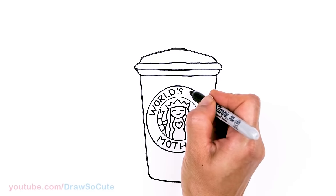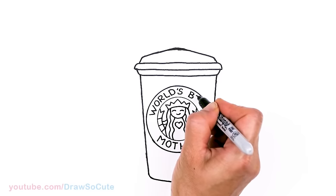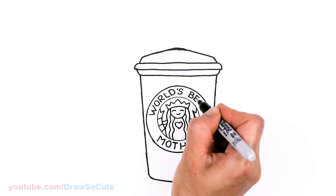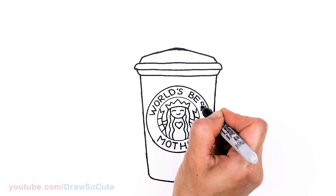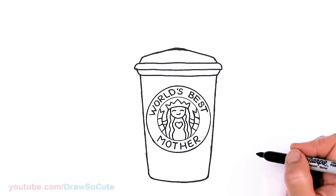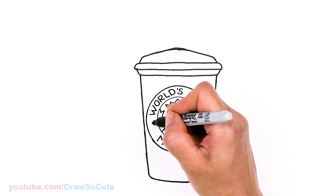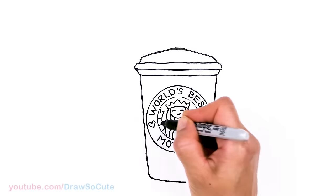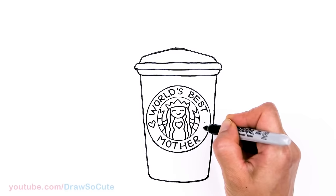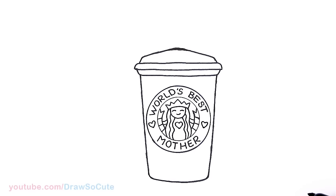Turning my paper to write 'Best' — B, E, S, T — just leave enough space as needed. Let me make my E a little bit wider since I have room, then S. We did it! Since this area is empty, let's go ahead and put a heart just to fill it up — same thing right across approximately on the other side. 'World's Best Mother.'